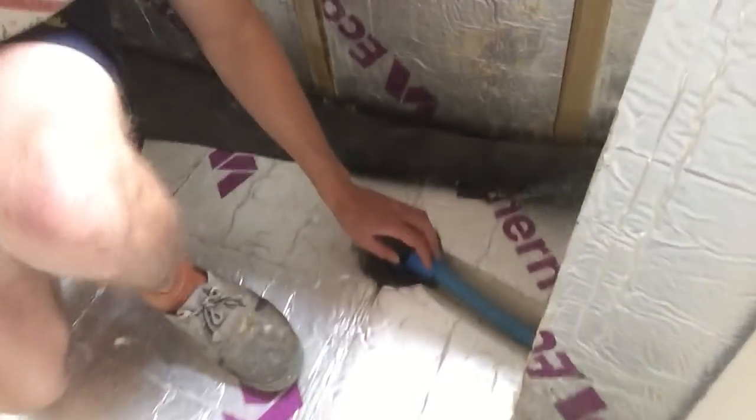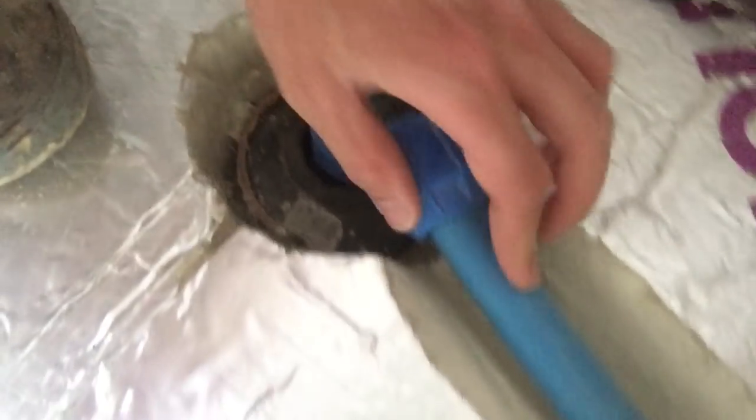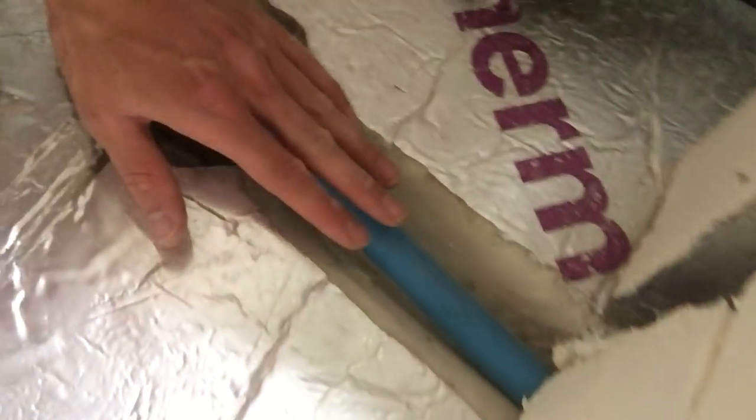I'm going to start off with the cold water coming into the property. I've basically fed it in through the floor. This is a concrete slab construction foundation — I've got another video on how to do that, linked in the description. I've fed it off the existing house on the other side of this window, it comes under the floor, up through the concrete slab, and then I've got an elbow on the floor. I've basically sliced a V-shape into my floor.